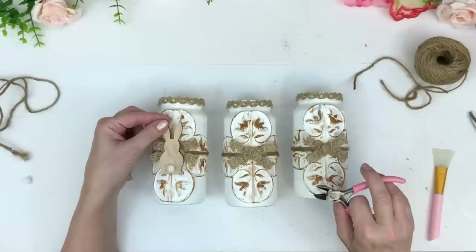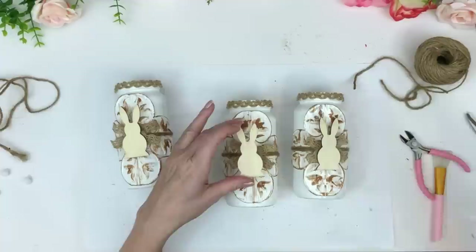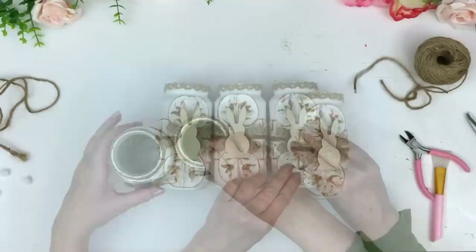I'm using the little Dollar Tree bunnies again. I held them up to the jars and the front with the tail was too dark — it just got lost in the craft. I wanted them to pop more, so I took the tails off and turned them upside down. Now you can see the light side, and they're much more visible and you can tell they're bunnies even from far away.